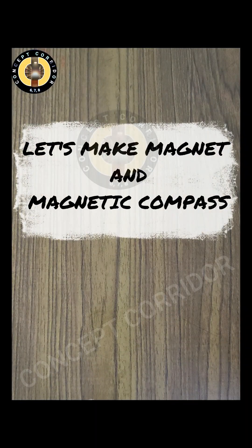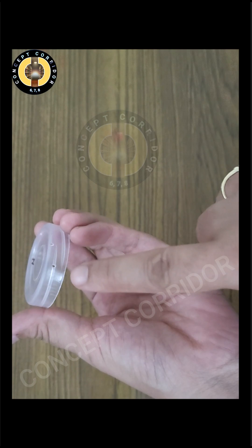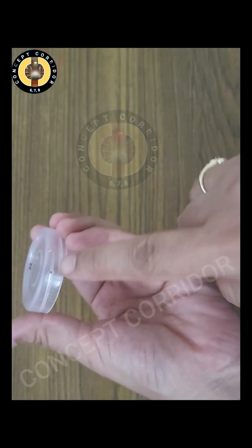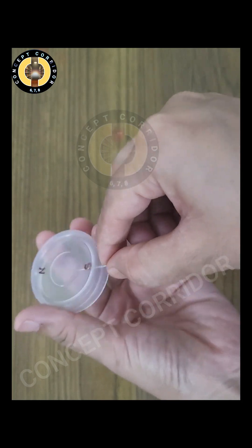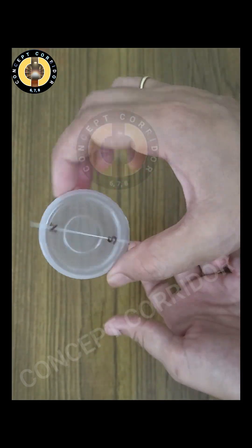Hello everyone, today we are going to make our own magnetic compass. For this we will require one bottle cap — you can take any other light object. Make two holes in this bottle cap and mark them north and south. Now take the sewing needle and put it through these two holes like this. It is ready.